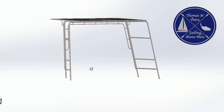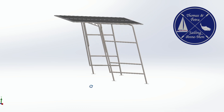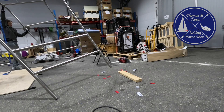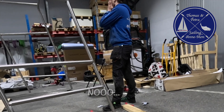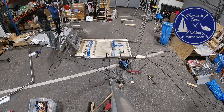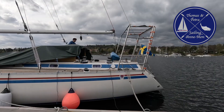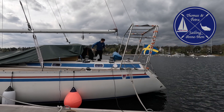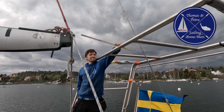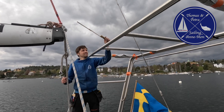In our previous video we started building the solar arc for our sailboat. We started tack welding it together, made some mistakes but got it right in the end, and then took it to the boat to test it — all good. So now it is time to continue with the final welds of the arc.